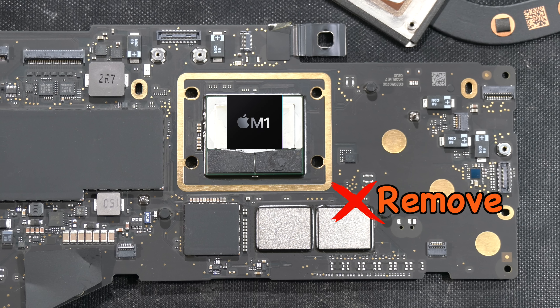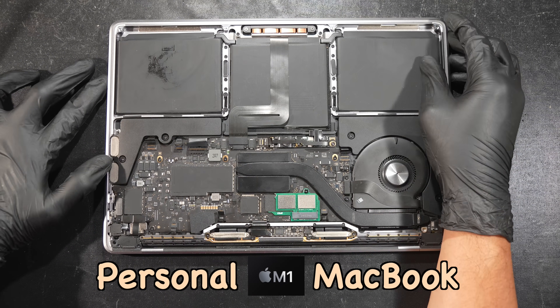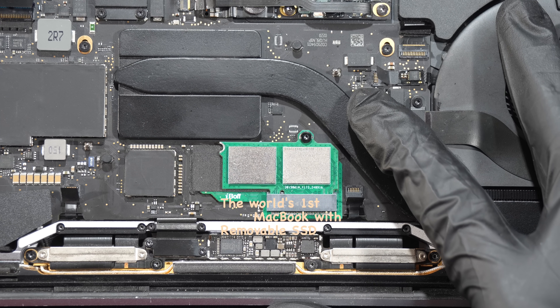Or technically described as soldered to the logic board. So it's impossible for you to remove it or take it off and upgrade it to higher capacity yourself. And the same thing applies to our personal Apple Silicon MacBooks.